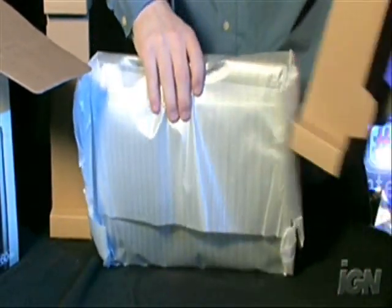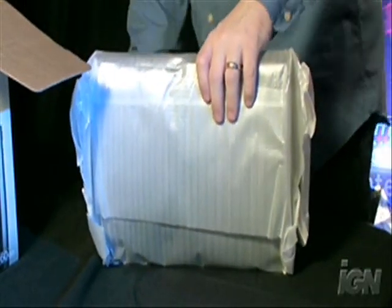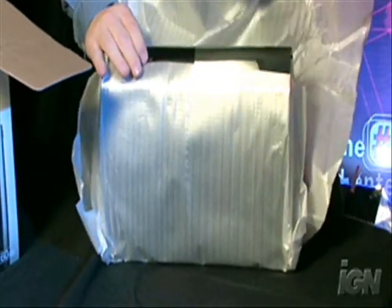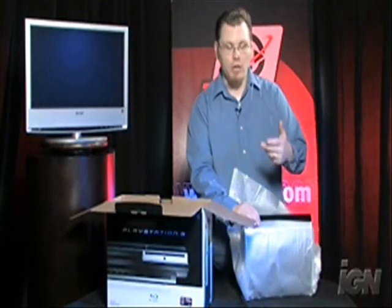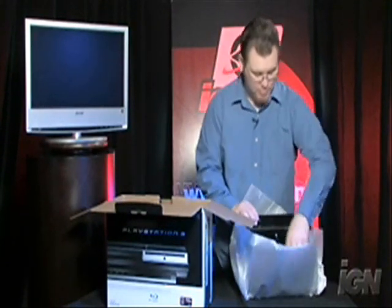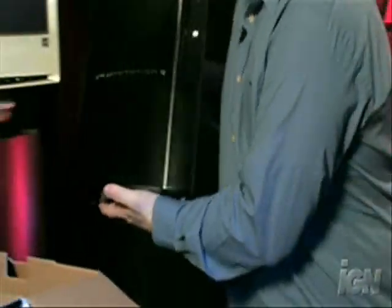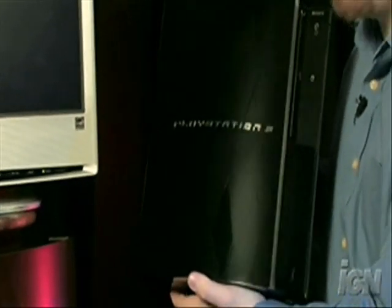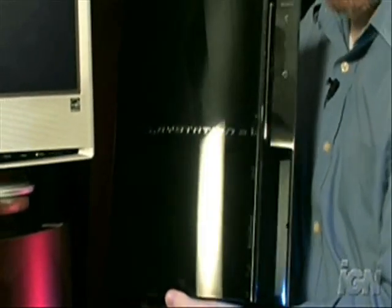This is exactly how it was in the test unit when we got it. This is the 60 gig model, not the 20 gig model. The difference of course is the 20 gig doesn't have the chrome. And so here it is — our PlayStation 3 retail unit out of the box for the very first time. You can see it's actually not covered with fingerprints yet, but because of its gloss finish, it gets them pretty fast. So enjoy that while you can.